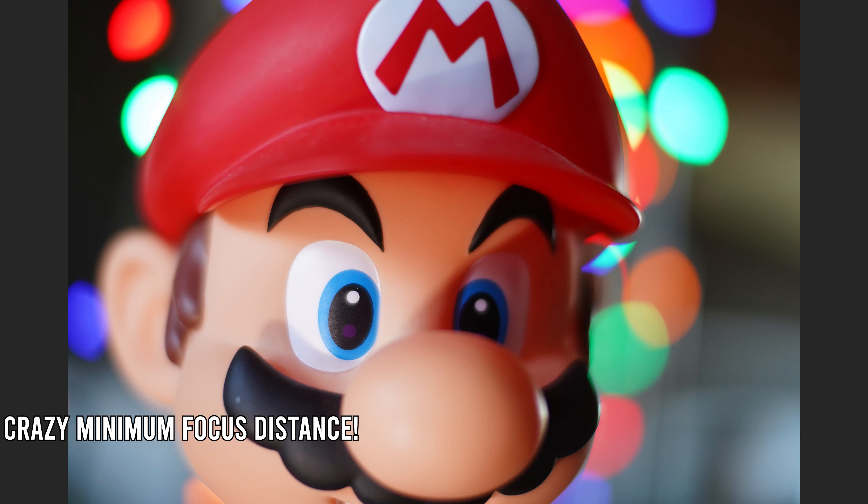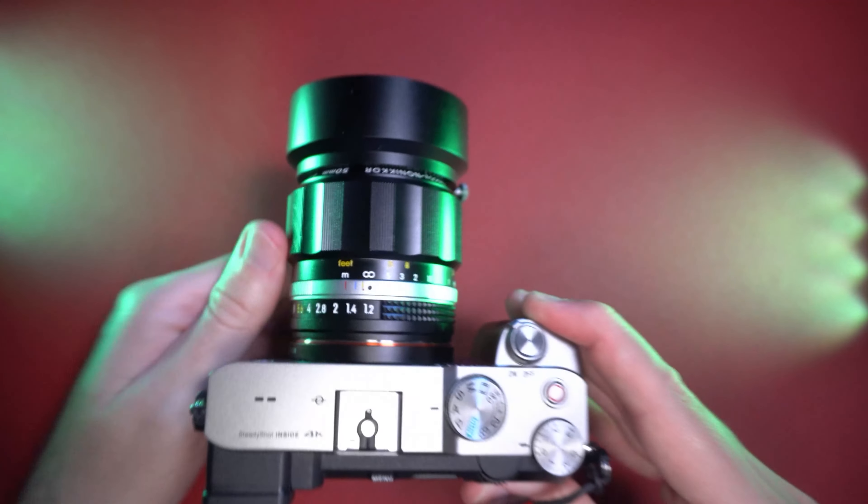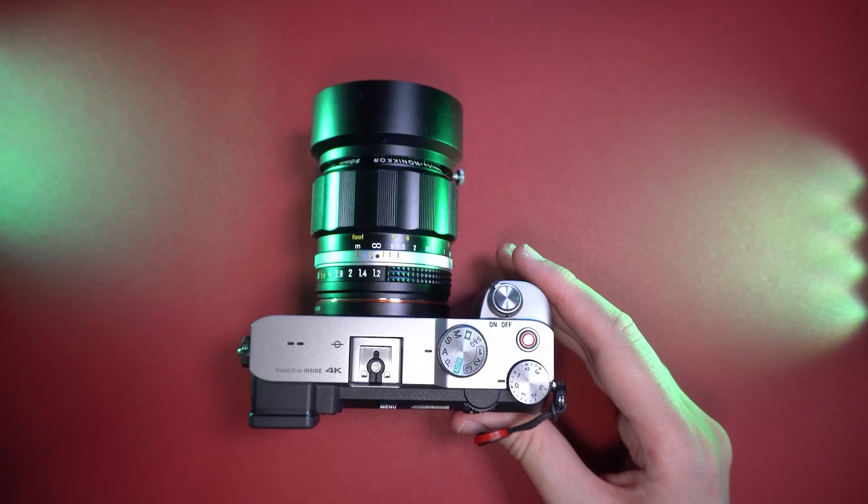My version of this Nocti 50mm f1.2 is a full-frame Sony E mount version, so you can use this lens on Sony full frame, Sony APS-C, Nikon full frame, and Nikon APS-C. You also have the Z mount and the XF Fujifilm X mount options, and the 50mm f1.2 Nocti will become a 75mm f1.2 equivalent on APS-C.